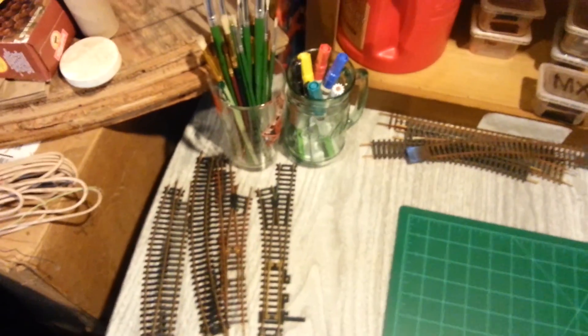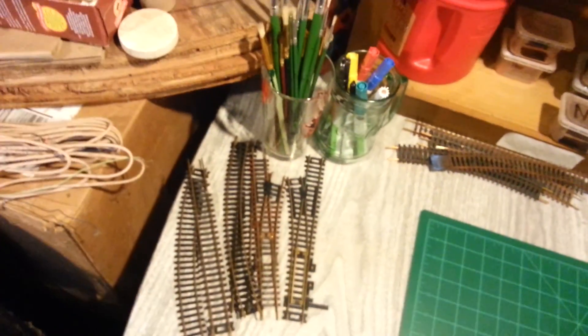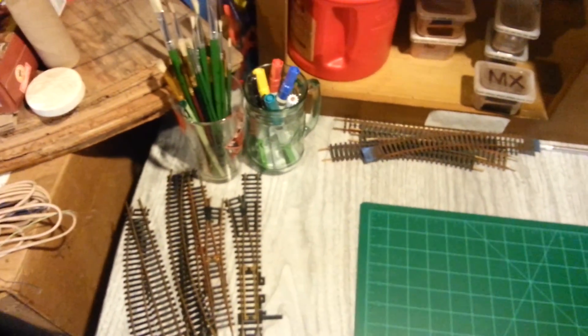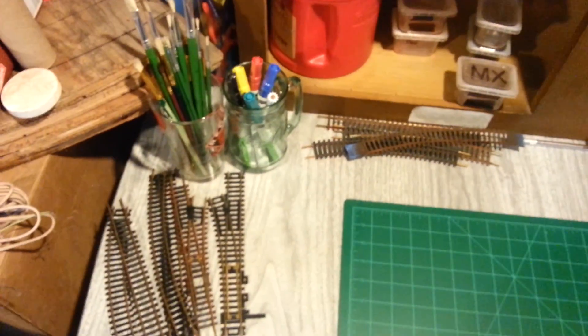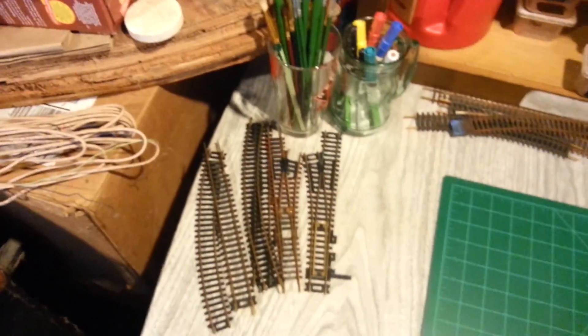He does a lot of cool on-the-cheap stuff. Right now he's doing a little series on taking pictures of your layout. He's a real good guy, funny. Him and his wife, they do a cool channel — trackside scenery dot com, check that out.